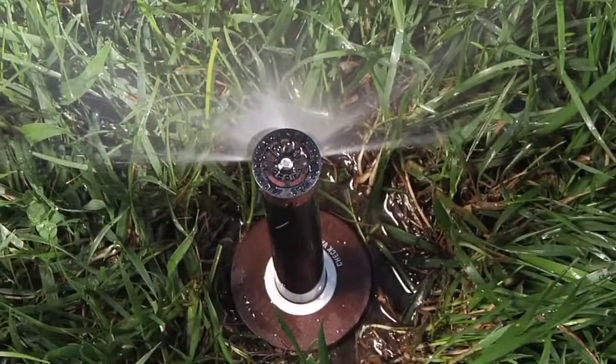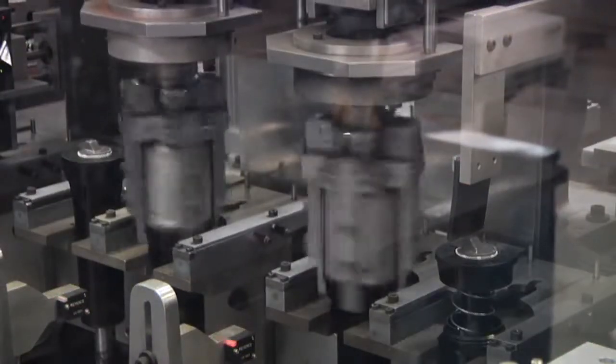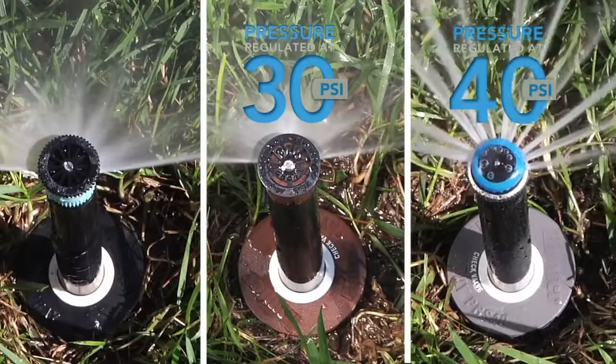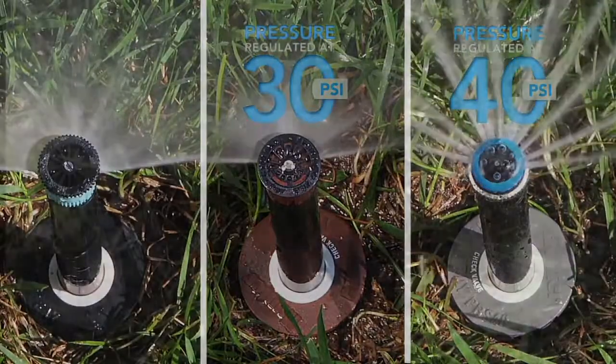When Hunter developed the Pro Spray line of products, it was a challenge to truly engineer the best spray body in the industry. With that challenge in mind, Hunter developed the Pro Spray and pressure regulated PRS30 and PRS40.